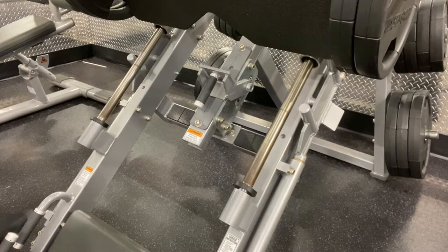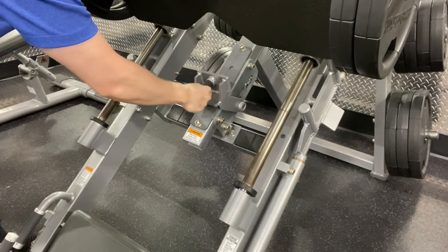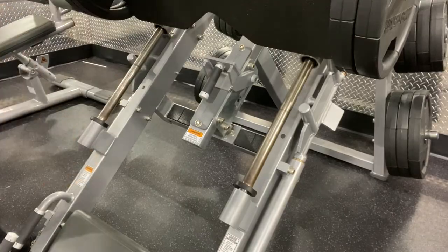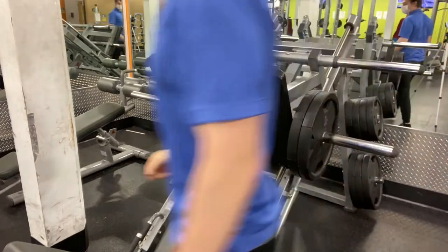The first thing you want to do is set your preferred range of motion with this safety handle. The further up you go the less range of motion, and the further down you go the more range of motion. Next you want to add your preferred weight. For newcomers, I recommend one to two plates on each side.